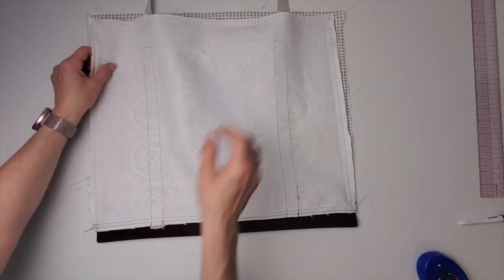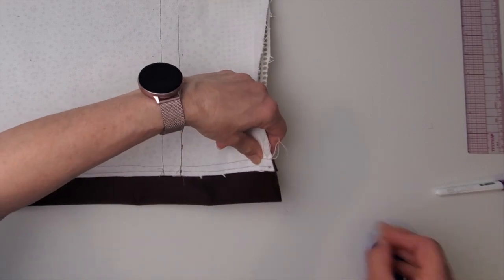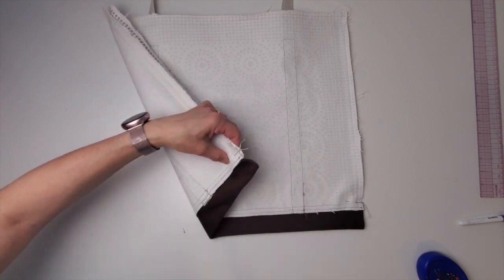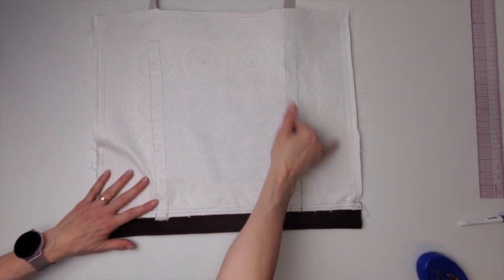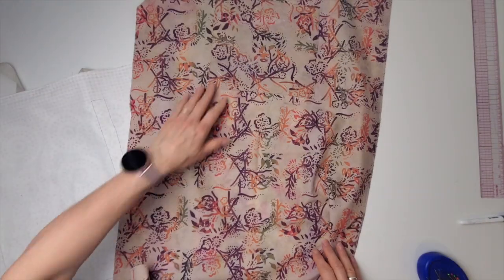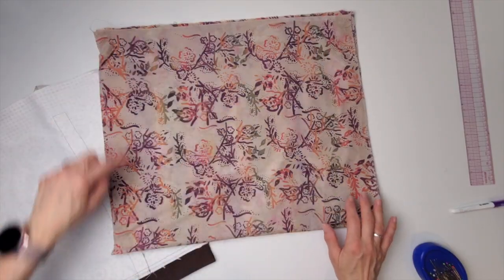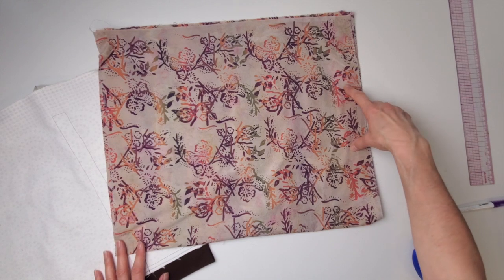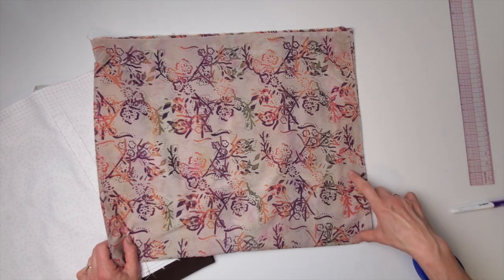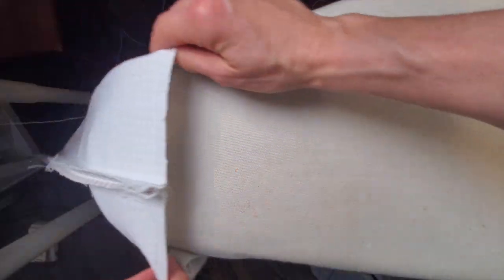Now the bag goes in half right side together — I'll match up these points nicely and put a pin there. Because this is the critical part, I really want those to match nicely; I'll start sewing at the bottom and go up. I'll also take the lining and fold it right sides together too. I'll be sewing the side seams of the lining as well, but I'm going to leave a gap on one side — about a third of the bag. So it's one-third sewn, one-third left open, one-third sewn; just put a pin at the top and bottom of the gap.